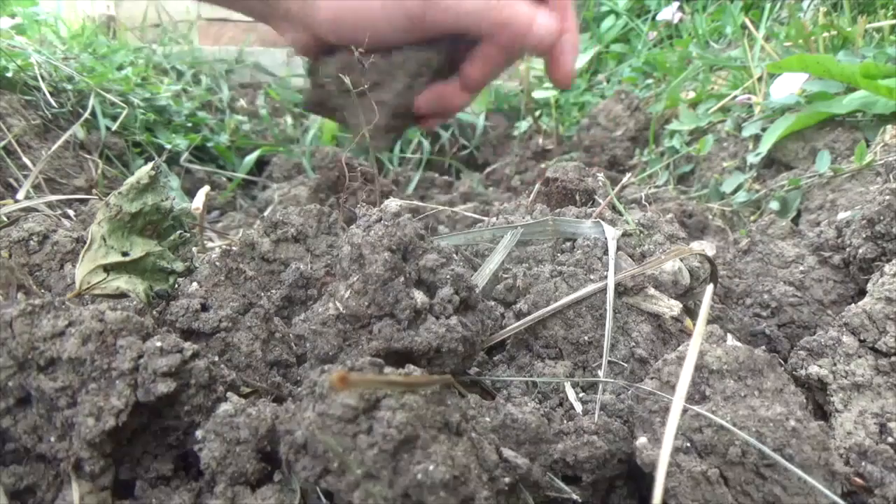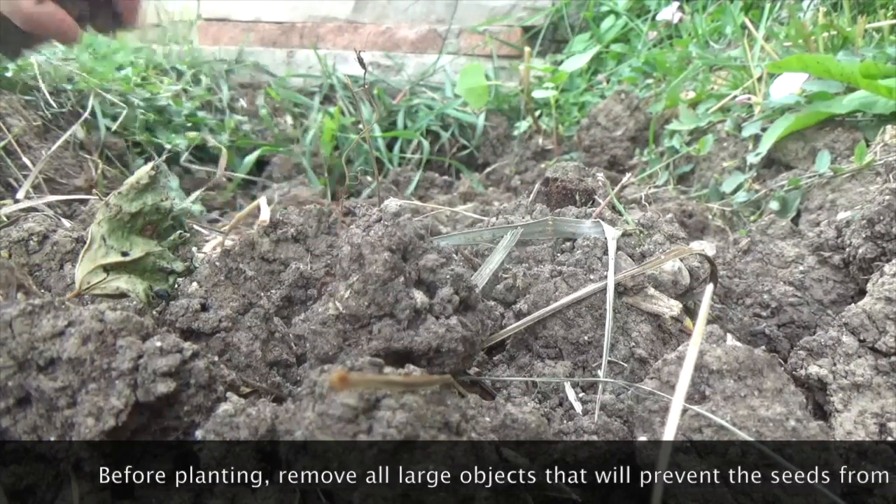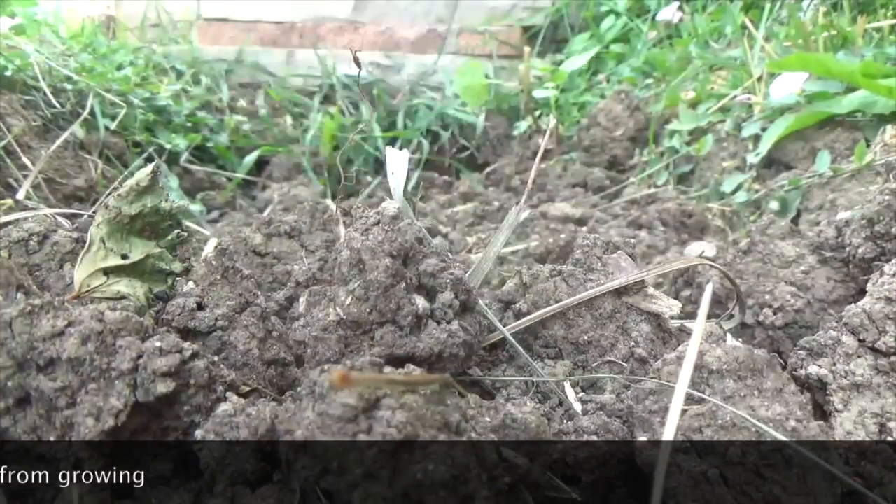The first thing you want to do is start by removing all of the larger pieces of soil that could keep the buckwheat from growing to its potential.